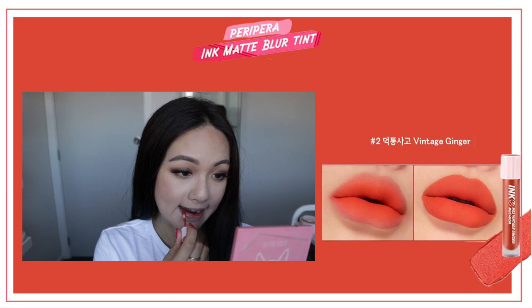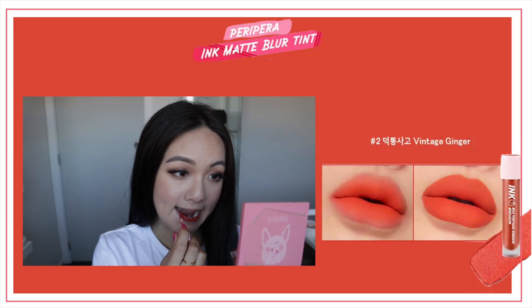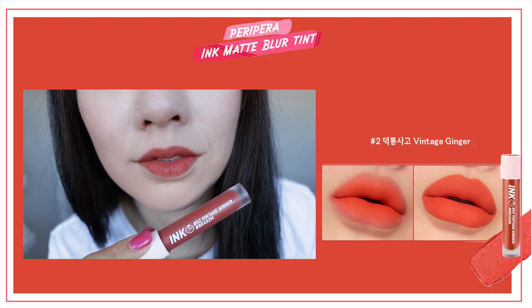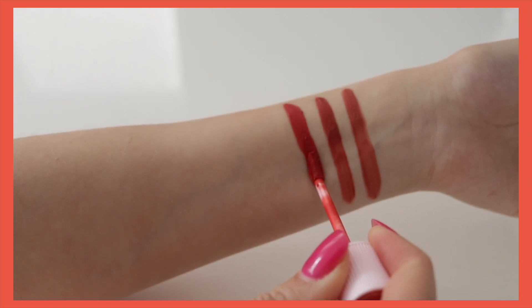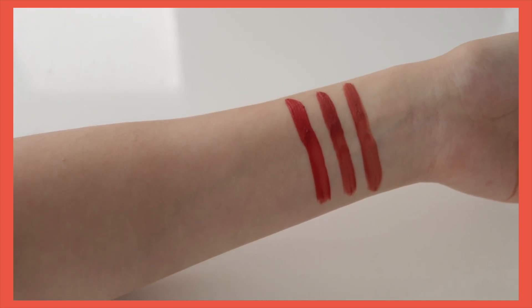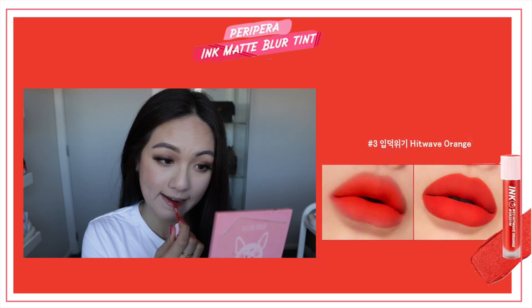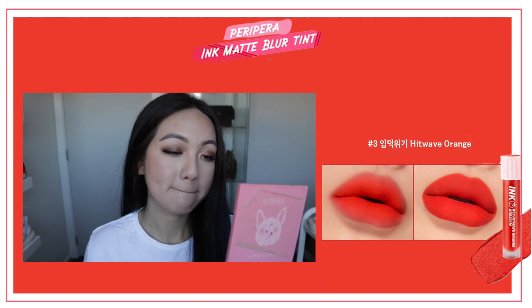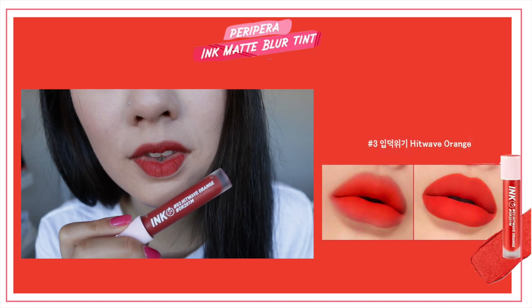Number two, Vintage Ginger, is much more of a reddish version of number one. This one leans towards a more reddish-orangey side if you don't like a nudey brown-orange shade. It's also very pretty on the lips and it definitely doesn't accentuate dry lips. I also recommend applying a lip pencil underneath because it gives that blurring effect — it doesn't really fill in the inner part of your lip. So you'll see some missed parts in my swatches since I don't use a lip pencil underneath during swatches.